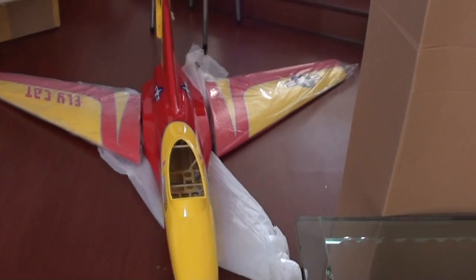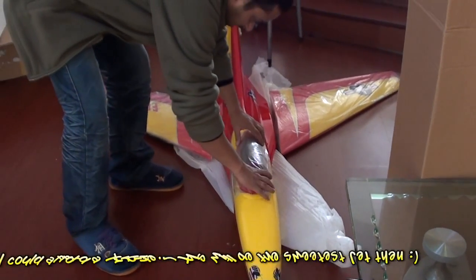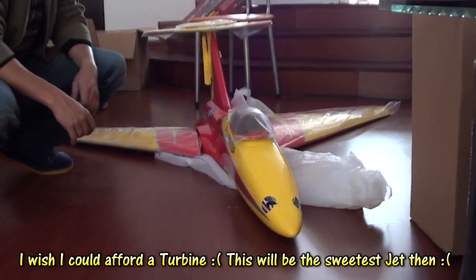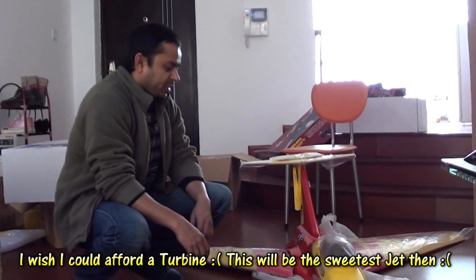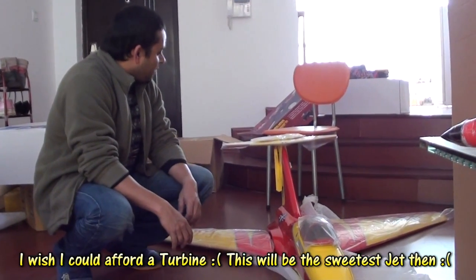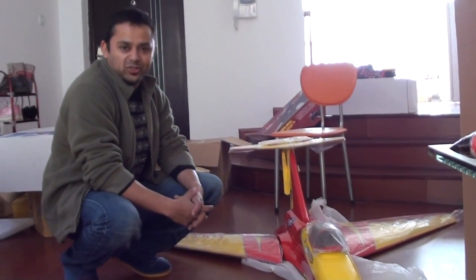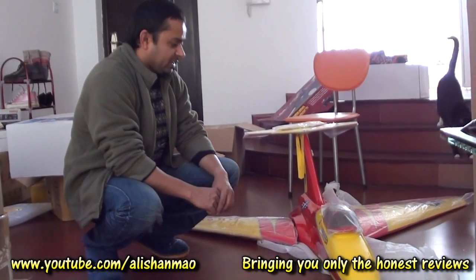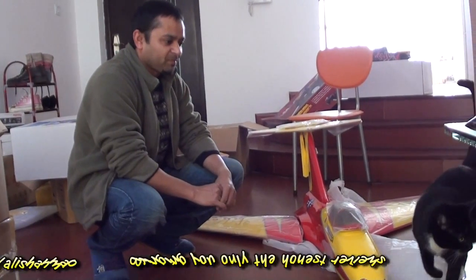I could also go with the retracts, but I did not order them. I wanted to go with retracts, but I thought without retracts we can do for now — let's not spend money on retracts. Let's see how it will behave with the 20cc engine. Of course, this is not very easy to get ready to fly — this is an ARF thing. So stay tuned, the videos will come very soon. Kitty.